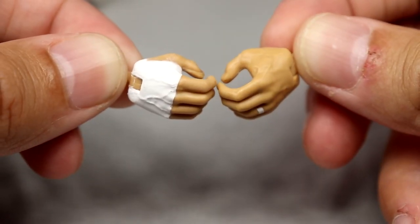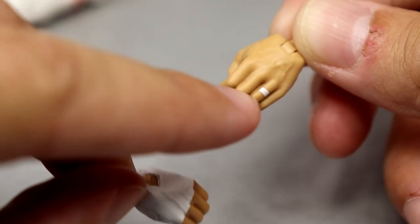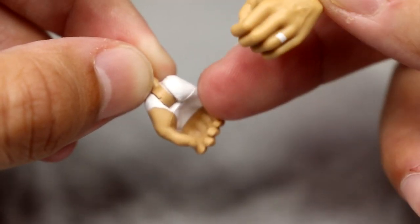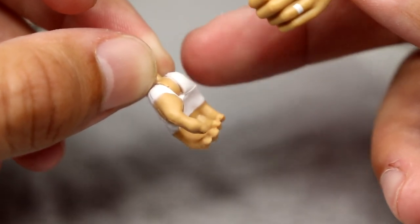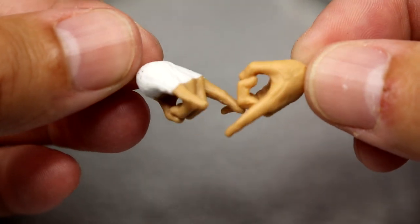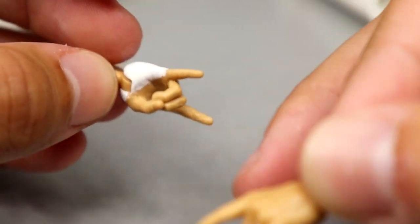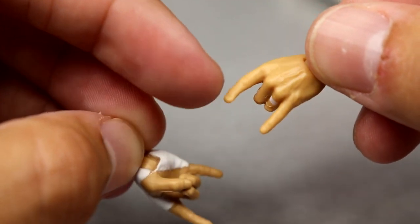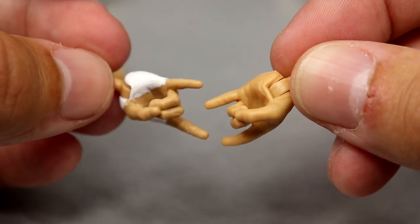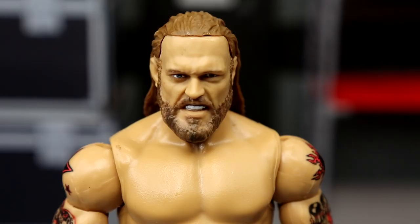Outside of the jacket, you get mic-holding hands — the left hand has the wedding band on it — and then a white wrist-tape hand, which they skipped last time, so it's cool to see it included. He also has rock-and-roll devil horns hands and a taped hand. One finger is a bit broken on mine, but you get the deal with the interchangeable hands.